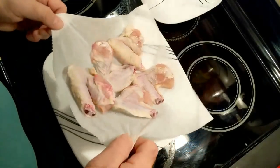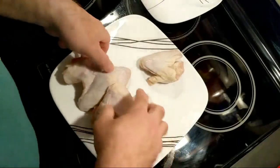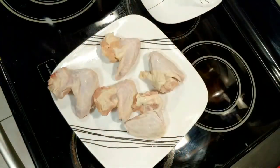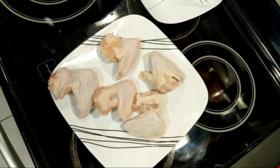Let me get this off the towel here. Trash barrel's getting full. Let me lay these out here. It will probably be better, now that I think of it, to put these in a bowl and mix everything up, so let me do that.